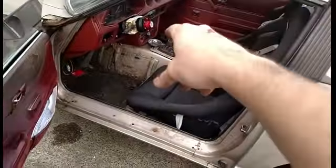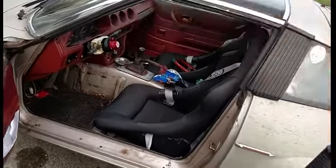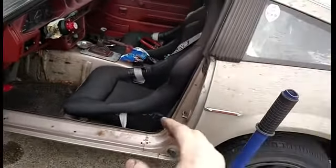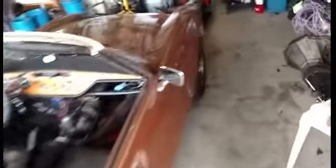This is an '83, but I put a '79 transmission in it because I have long gears in the back. This is a shorter gear transmission — different ratios than the '83 — but I blew up the '83's transmission actually.